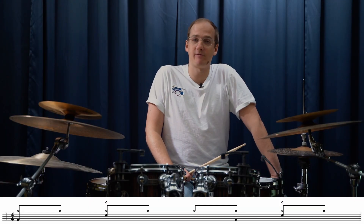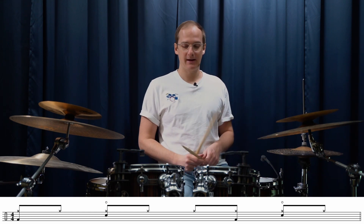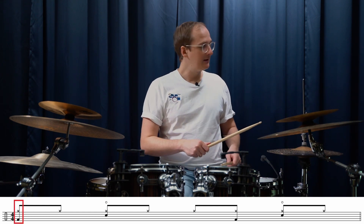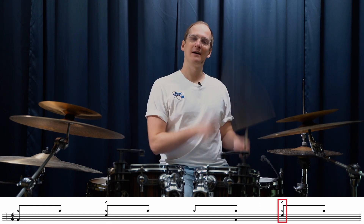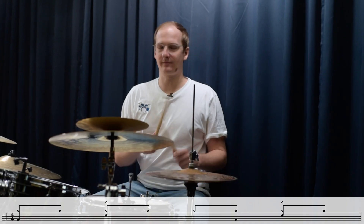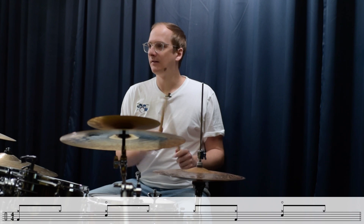The next groove we look into is the verse. Here he plays 8th notes again on the hi-hat, with a bass drum on the one, snare on the two, another bass drum on the 3-and, and again a snare on the four. Really practice that part first.